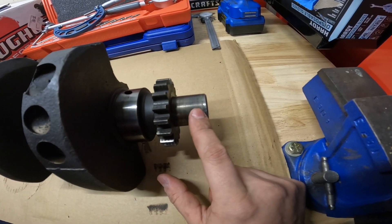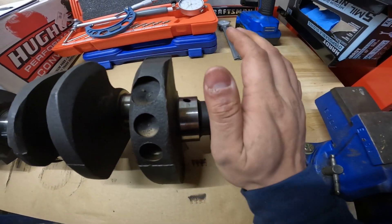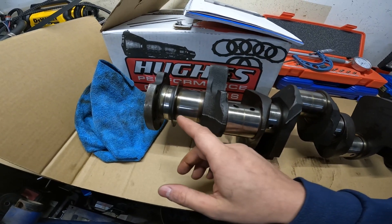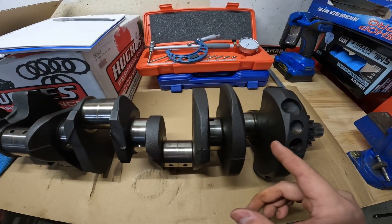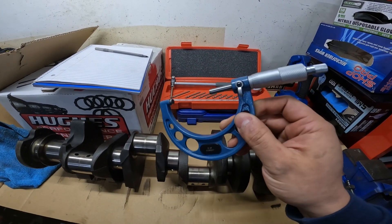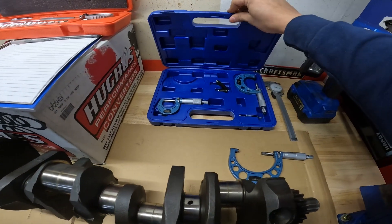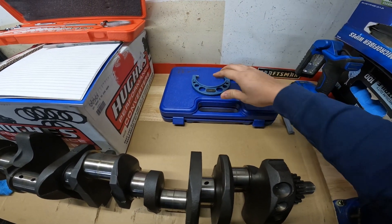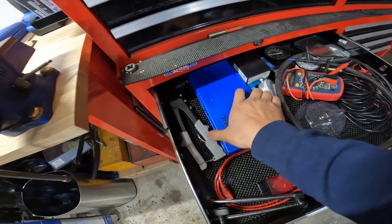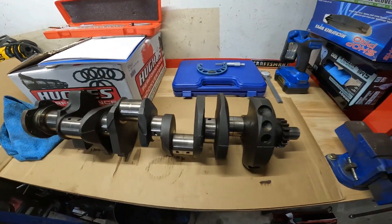Another thing you want to check is your snout here where your harmonic dampener will mount — just make sure that's not all galled up and that it looks nice and round. I left the gear on there because I'm going to be using that again; it was totally fine. Before we get this thing deep cleaned, what we're going to be doing today is some measuring. The tool you need is really just one — it's a micrometer. If you're doing any sort of engine building for your first time, I highly recommend getting one of these little sets — they're really not too expensive; I got this one on Amazon and I'll put the link in the description. You may also need a four-to-five inch mic for larger engines like a 350, but we won't need that for this one.